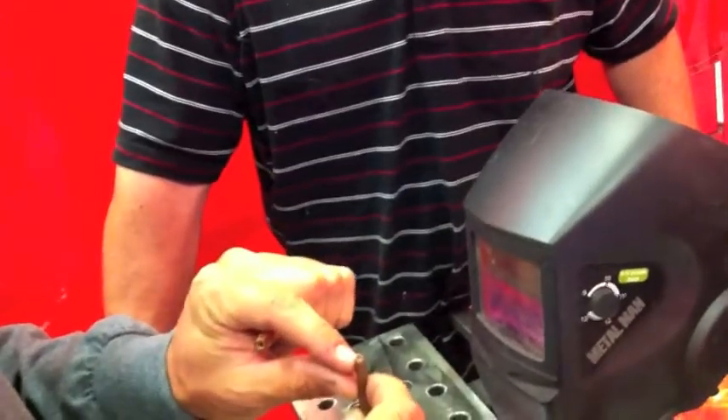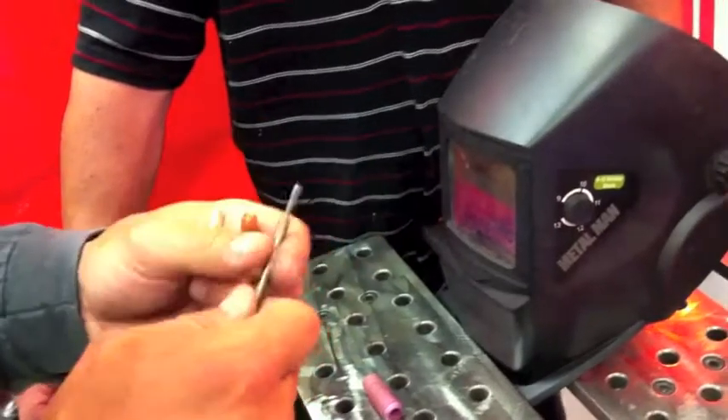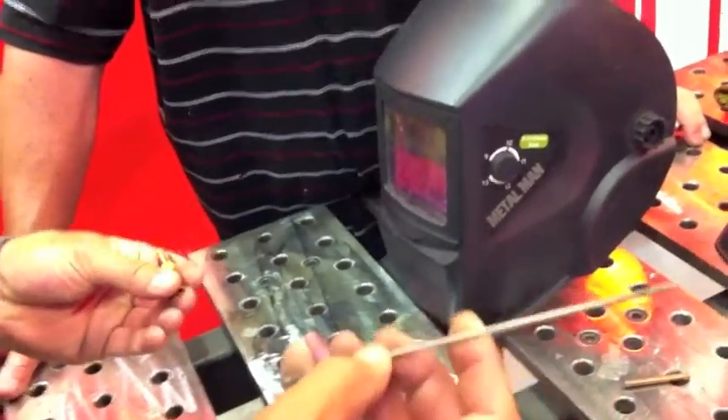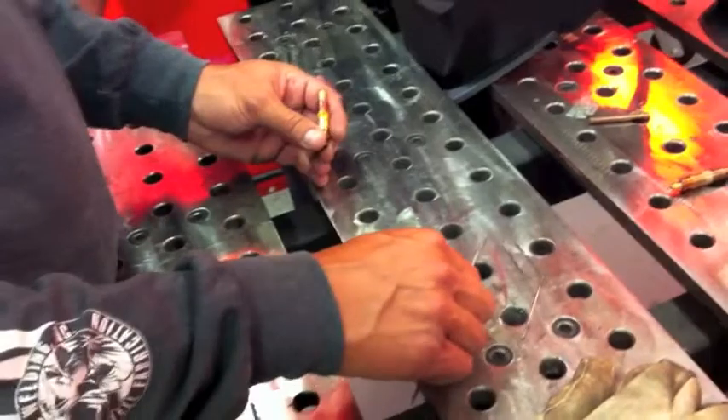This collet holder has a diameter that holds 3/32nds, and this tungsten is 3/32nds in diameter — it slides right through. Why that size? It's just comfortable to weld with. But they all work for this torch. A little tiny piece heats up a smaller area, and a bigger piece heats up more area.